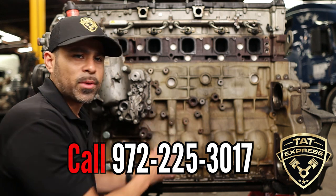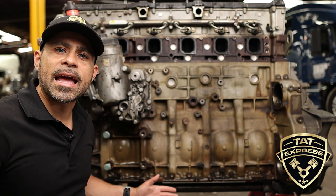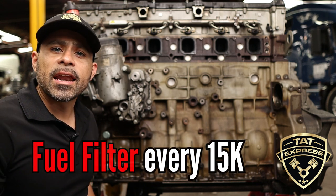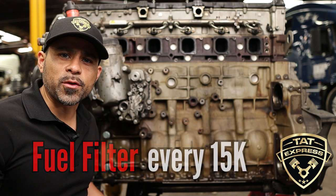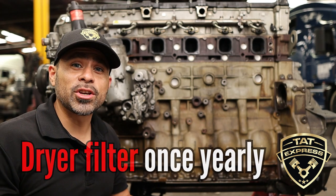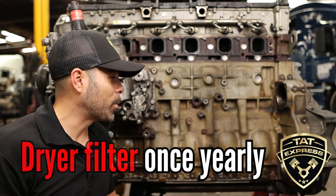We've actually seen fuel filter modules get installed incorrectly as well. If you have a three-filter system, those items are actually going to be discontinued — everything now is going to be a two-filter system. I want to advise you guys to go ahead and replace that fuel filter at less than 15,000 miles; you don't want to go over that. A lot of places are not tested for fuel quality, so you can have a lot of condensation where you fuel up. It's also always good to change out that air dryer filter so you can save your air compressor — replacing the air pump can be very challenging.